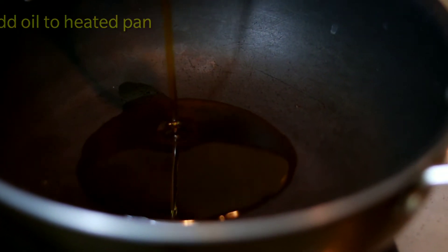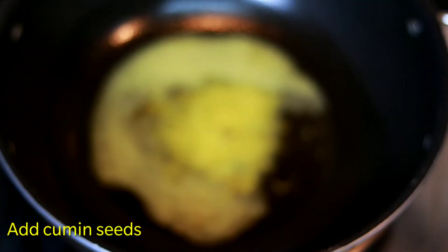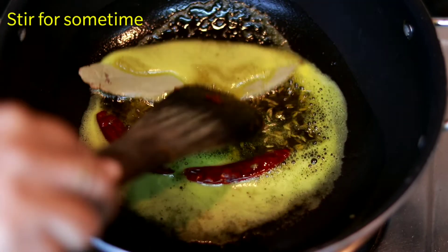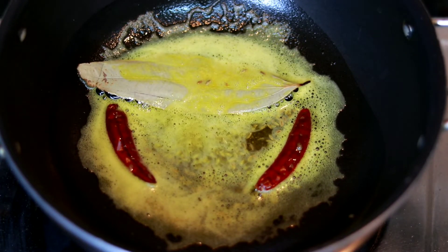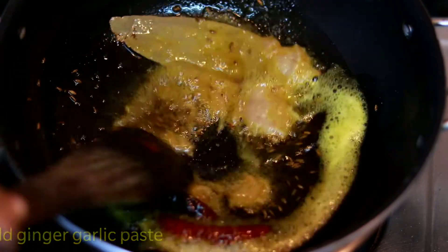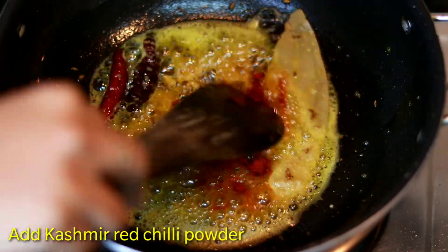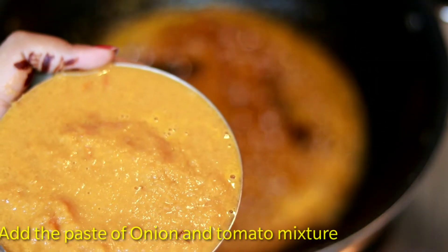I will add oil in the pan — you can skip this. Add sabut jeera, khaadi lal mirch, and tej patta. After adding ginger garlic paste, cook for 1-2 minutes. Then add the Kashmiri lal mirch powder, mix it, and now add the onion-tomato paste.